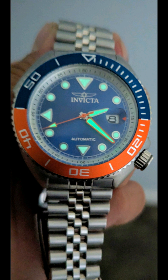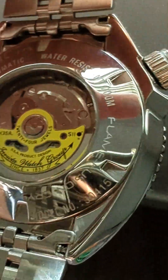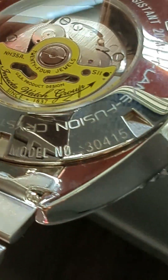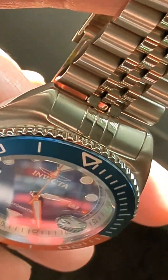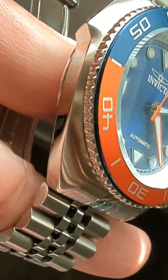We have a 47 millimeter case, solid stainless steel, solid links on the Jubilee bracelet. Of course there's an exhibition case back like you see here, and you have the custom rotor on the movement — it's of course a Seiko NH35 movement.